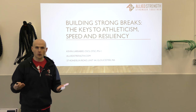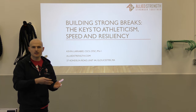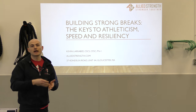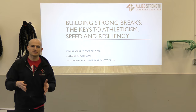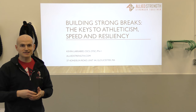That concept is, of course, building strong brakes. So if you haven't already, I recommend that you go back and watch that previous talk on effective warm-ups. Wherever you're watching this video, there should be a link to that video. You can always go to AlliedStrength.com, go to the articles section — you'll have the full video, plus all the exercise videos and the PowerPoint presentation so you can follow along.